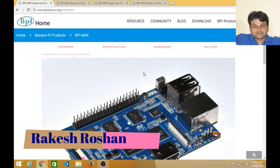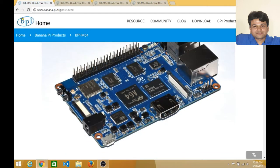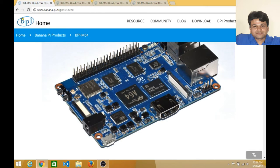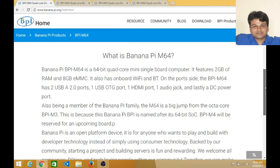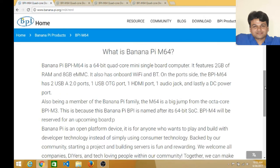I am now on the official page of the Banana Pi. You can see the image of the Banana Pi — there is a USB port, Ethernet, an HDMI cable, and a 3.5mm jack. Everything is available in this small computer, comparable to your desktop or laptop.